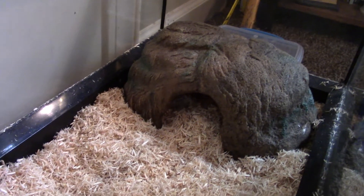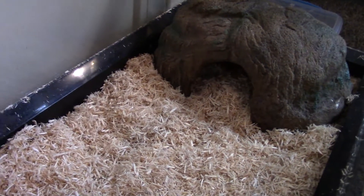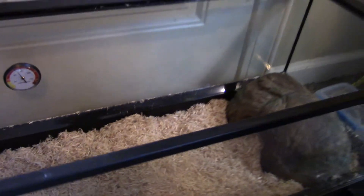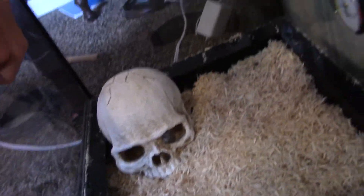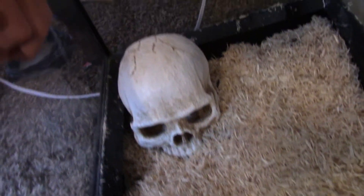That's our dog — sorry about that, just ignore her. We have a skull — this is the cool hide. So maybe if he wants to cool down and get away from the heat for a little bit, this is where he will go.